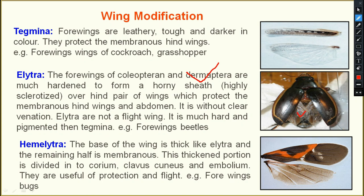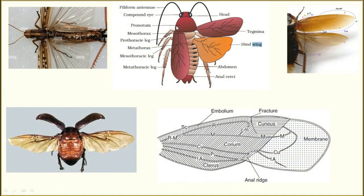The hind wings and abdomen have no clear venation. Elytra are not for flight — they are only for protection. In beetles, you can see the elytra as the forewing and the membranous wing as the hind wing. This is tegmina; this is the membranous wing.